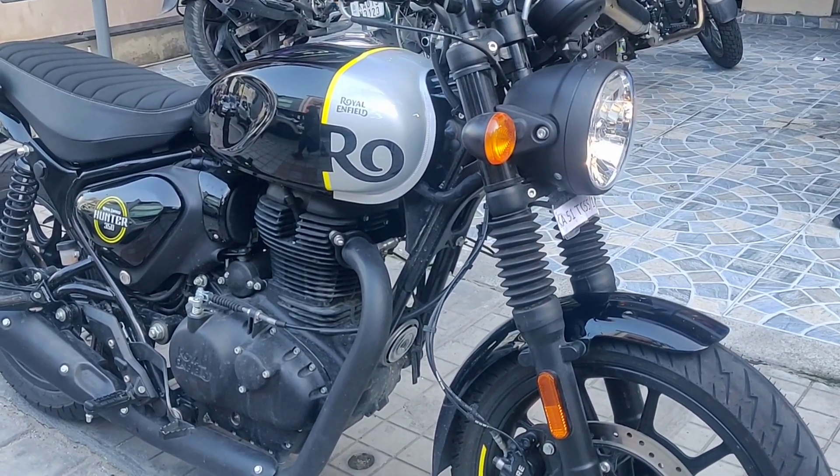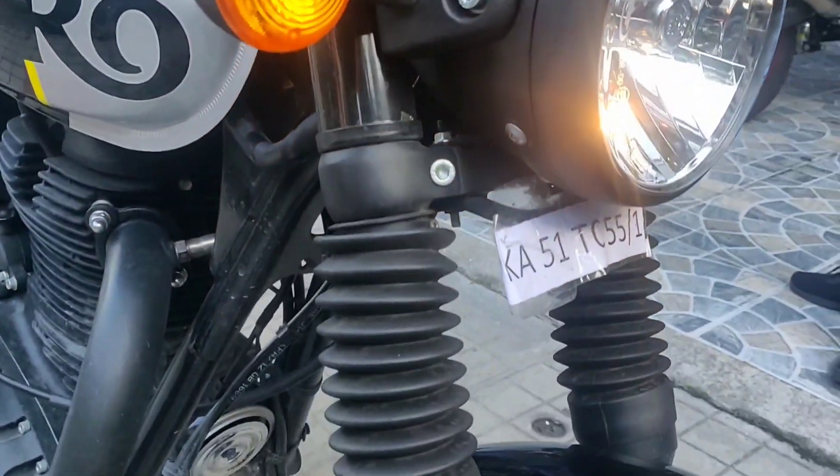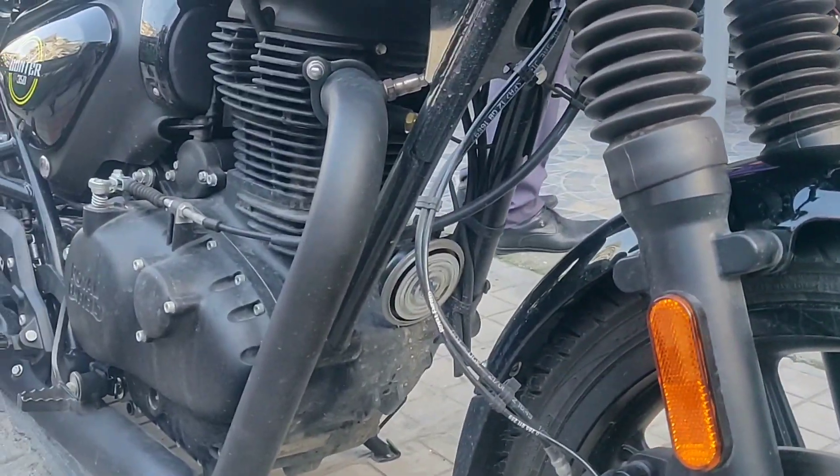Starting from the front side, you have got an LED headlamp and halogen turn indicators. This is the 300mm front disc.